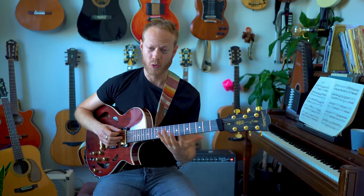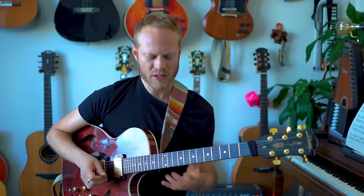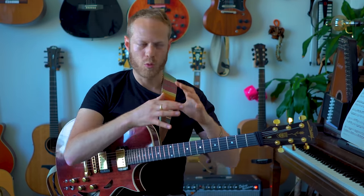I want to understand what's the mechanism that we use to play those colors. The point of this video is to break it down into six levels — they're really clear, really doable, and you can actually see great results if you practice it correctly within a week or two.